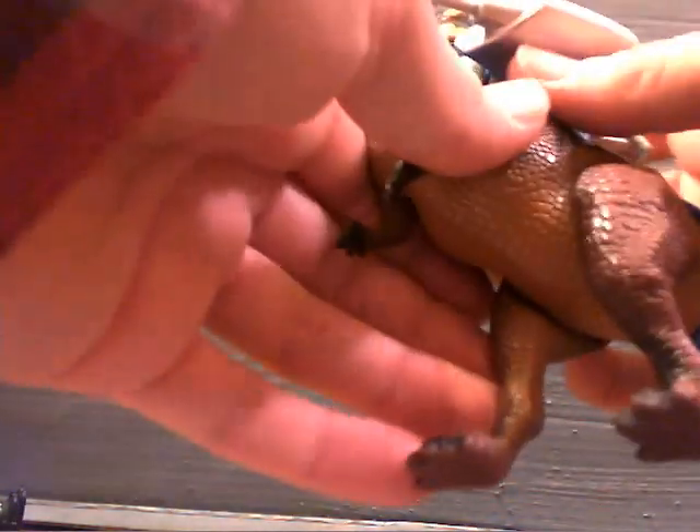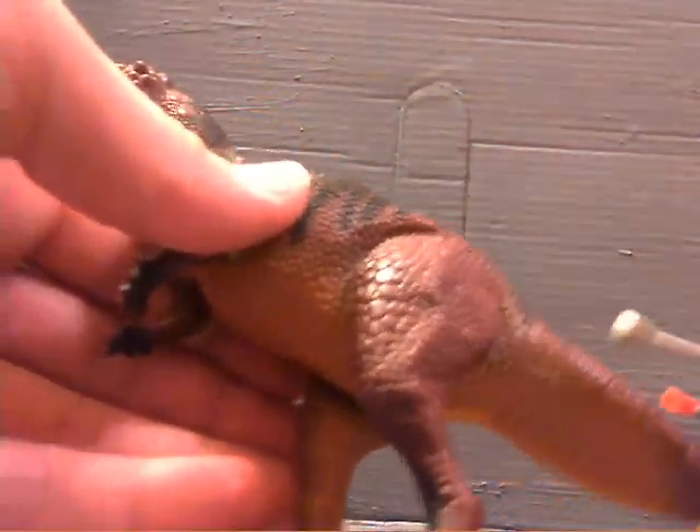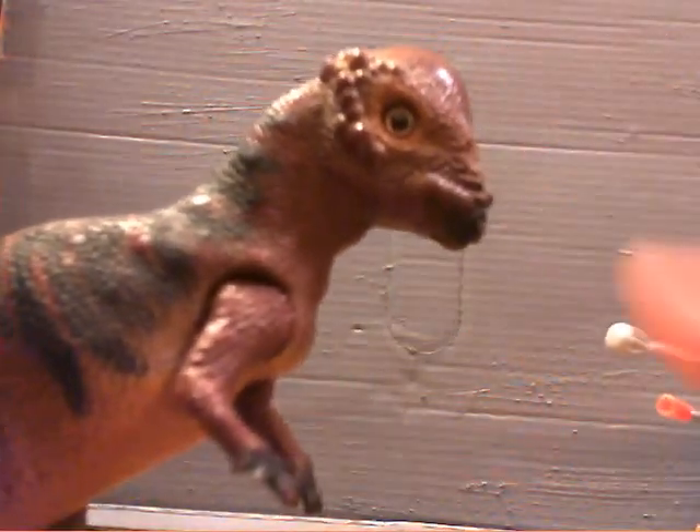I'll just slide this off right here. The dinosaur itself is pretty cool — good detail on it. I always love the eyes they gave on these guys; they always seem to give them a lot of life, in my opinion. There's the dino.